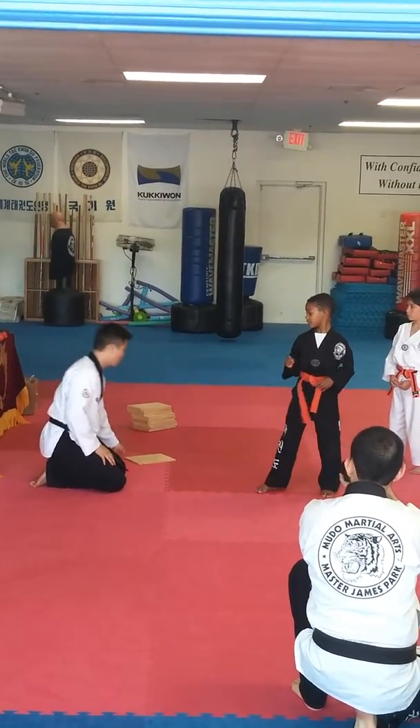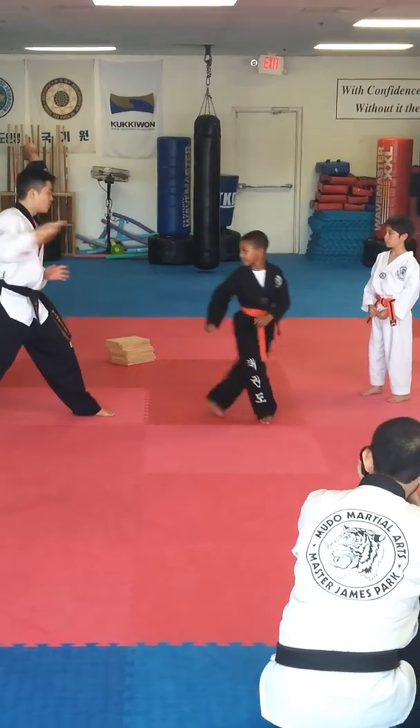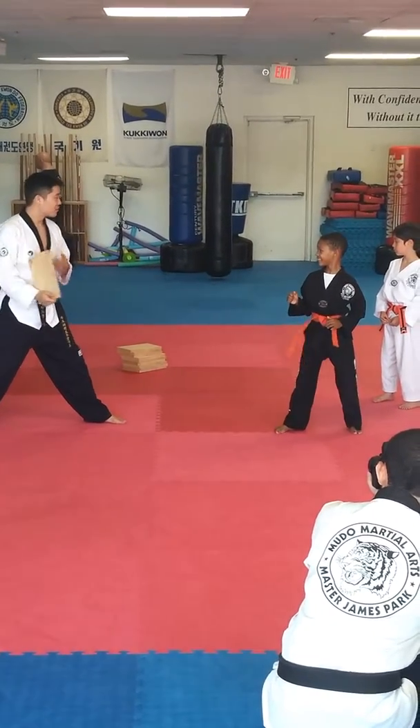Ready? There you go. One try. Plank stance. Ready? One try. All right, you ready? Ready, stance.